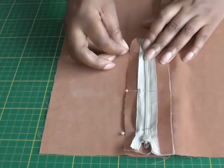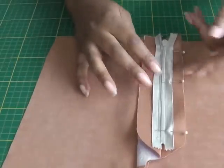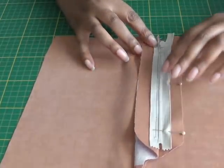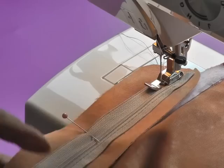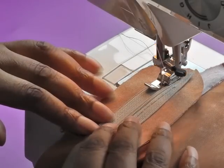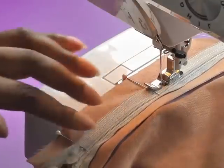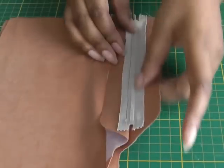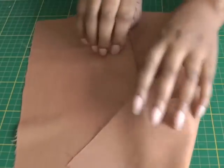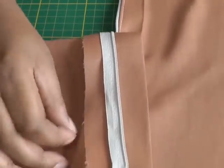Remember it's just going to be the fly extension we're working on. I'm now ready to sew the other side of the zipper tape — remember I'm only sewing on the fly front extension. Your work should be towards the machine, and you're going to sew straight down until you get to the end of the zip. I'll continue all the way down. Now I've sewn both sides of the zipper tape. Just lie that flat and here we have the concealed zip inside — just open that out so you can actually see what it looks like.